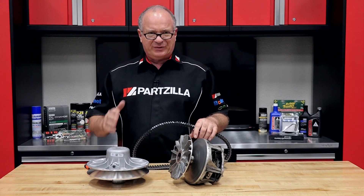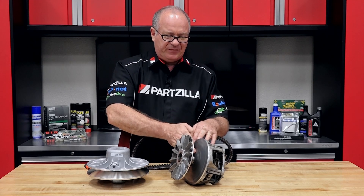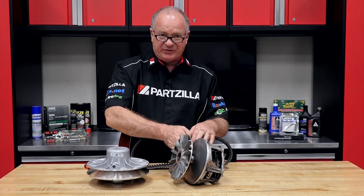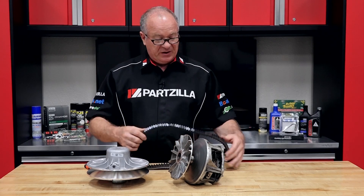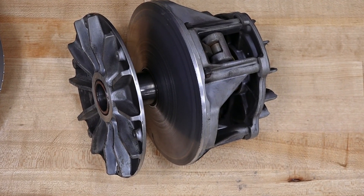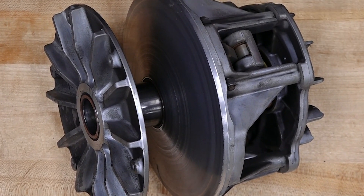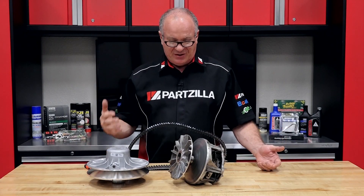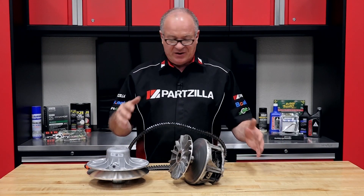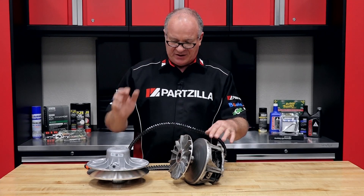Now you don't want it to be completely glass smooth, and we'll go over that in a minute. But if it's as rough as this feels right now — which almost feels like 120 grit sandpaper — that's too much. Your belt is not going to last very long at all. It's basically acting like a sanding block, and all that debris is going to get spread throughout the actual case itself and wreak havoc on your weights, on your bushings, everything.